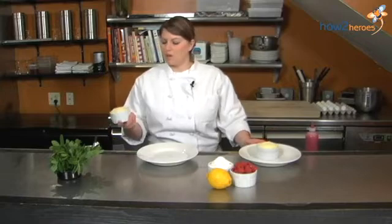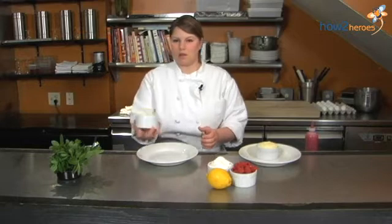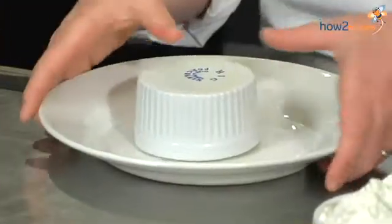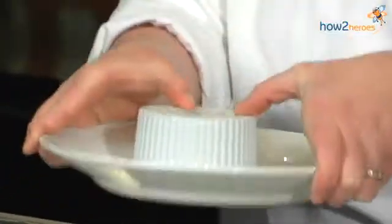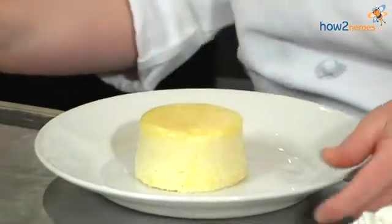So most of the hard part is done. Now we have to demold it. I can't stress enough how you have to let it cool to the touch. Give it a little shake, shake it up a bit. Flip it upside down on the plate — even give the plate a little shake.